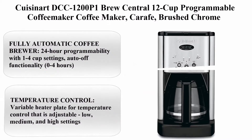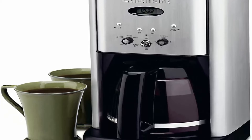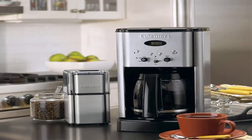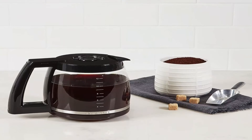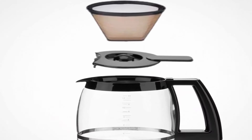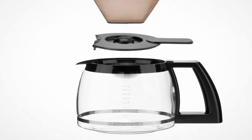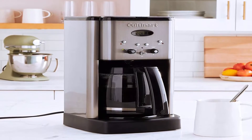Top 8: Cuisinart DCC-1200P1 Brew Central 12-Cup Programmable Coffee Maker, Carafe, Brushed Chrome. Fully automatic coffee brewer with 24-hour programmability and 1 to 4-cup settings. Auto-off functionality 0 to 4 hours. Variable heater plate for temperature control — adjustable low, medium, and high settings.